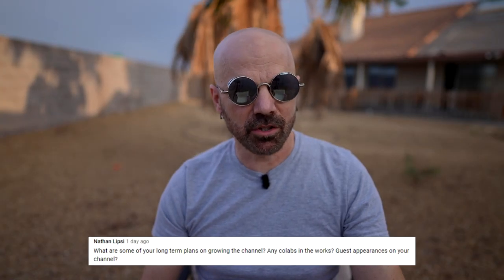Nathan asks about long-term plans for growing the channel and any collabs or guest appearances. My goal for 2022 is to have a small crew that will be mostly behind the camera but occasionally in front of the camera with me. It will allow me to spend less time filming and editing, and more time on actually presenting the product reviews. My goal is to have more people working with me to make the channel better — we'll see if it works out.